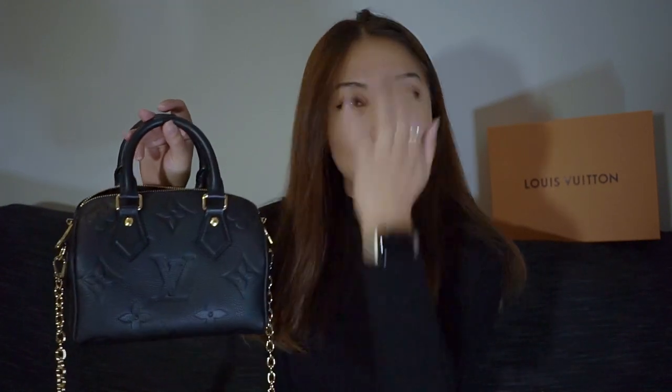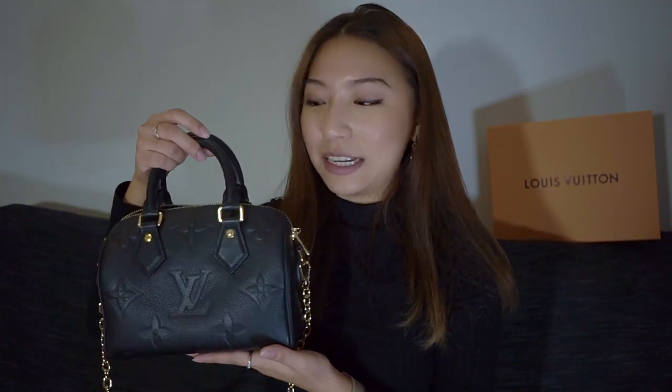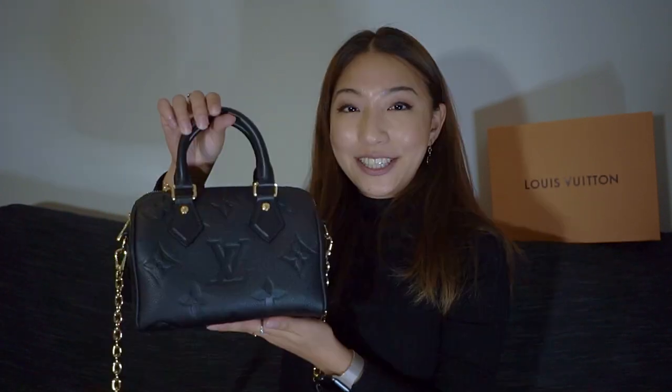I did get a chance to wear her out tonight for dinner with a friend, so I can show you what fits inside and the capacity. If you're interested in getting a hold of this bag, I'll leave some timestamps below so feel free to fast forward to whichever part you're interested in. I hope you find this video helpful — let's get started.